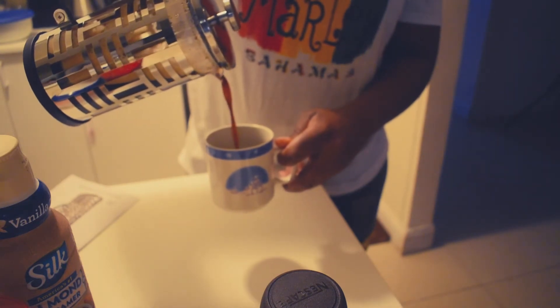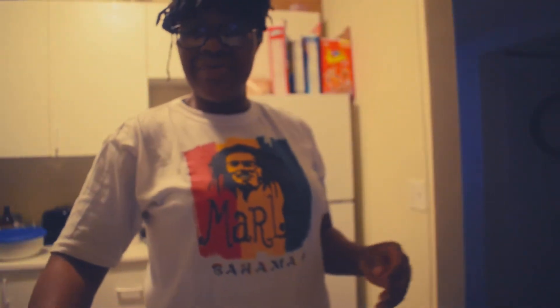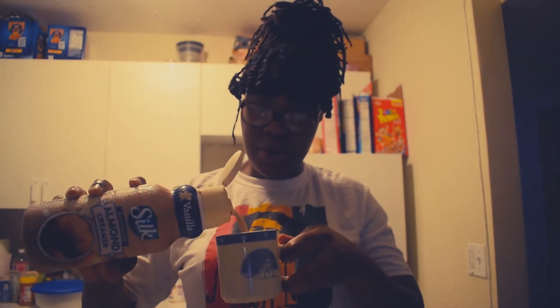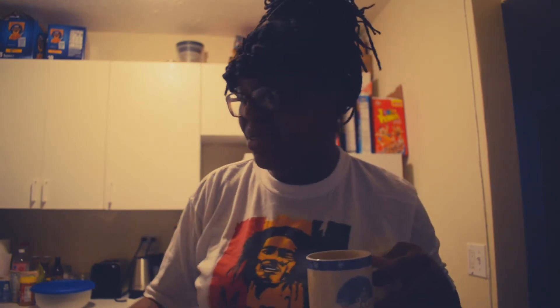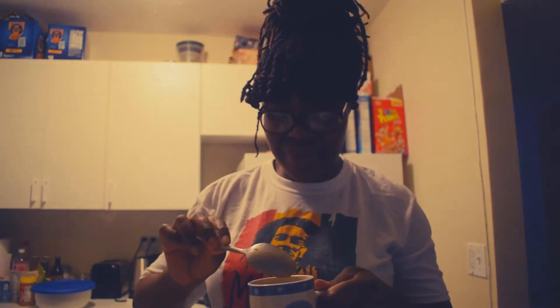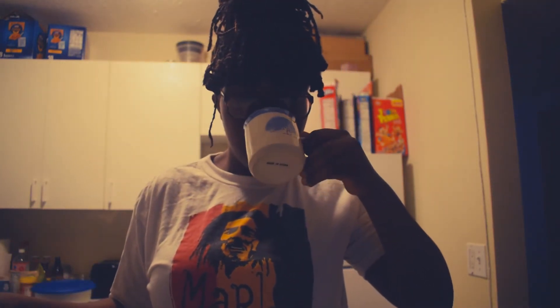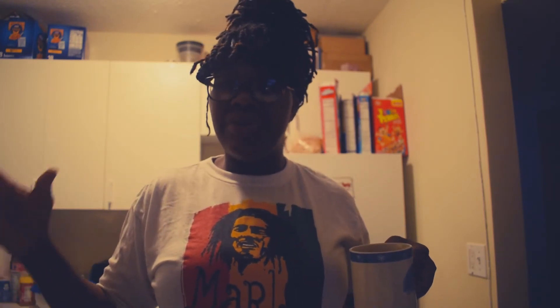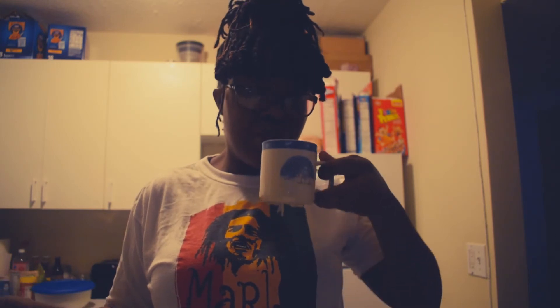Oh my goodness, this looks so freaking dark. I'm going to put in some creamer because I don't like black coffee, and I'm going to stir it around.